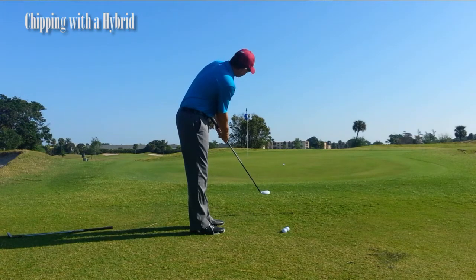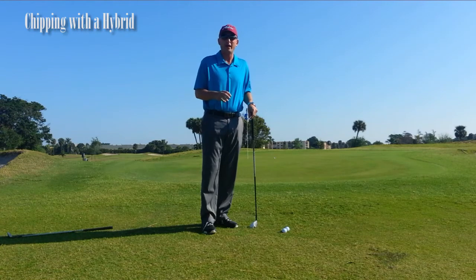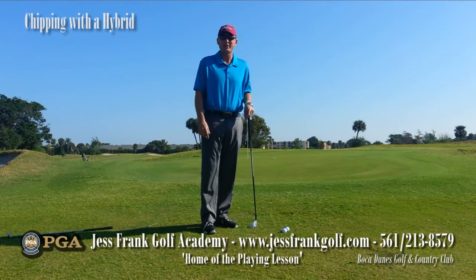That ball is going to roll right along the ground. You're going to hit it nice and solid and have a really good chance to get up and down from around the greens. That's going to remove a lot of stress, help your game, and lower your scores. If you have any questions, please contact me at 561-213-8579 or check me out on my website at jessfrankgolf.com. Thank you very much.